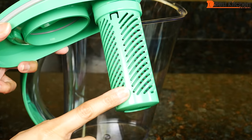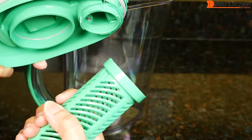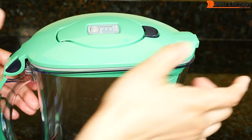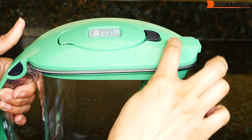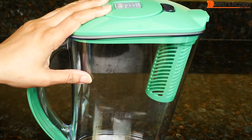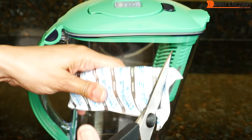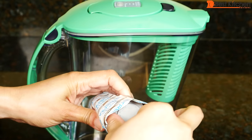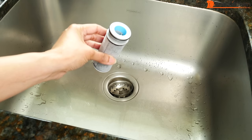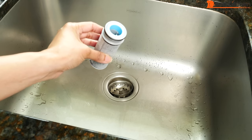The filter goes in here. It just twists off for cleaning. To close the lid, press the front and back at the same time and you'll hear the clicks. When you first get the pitcher, wash with warm soapy water and rinse. Take the filter out and run it under cold tap water for 15 seconds.